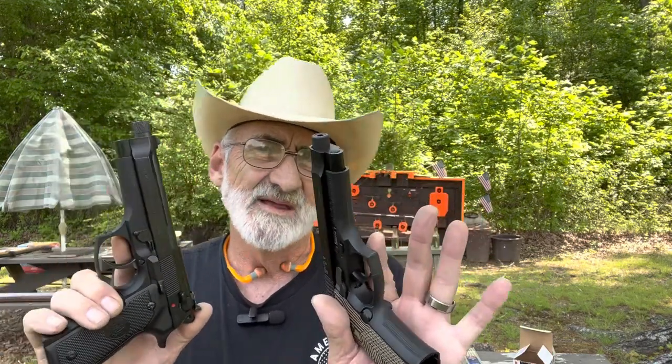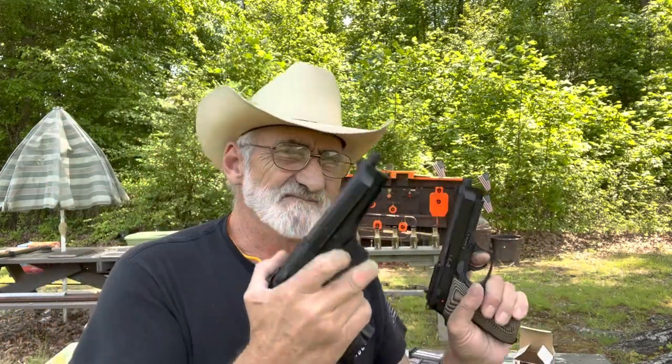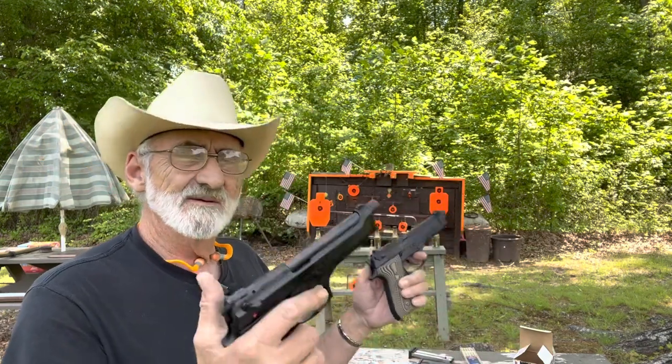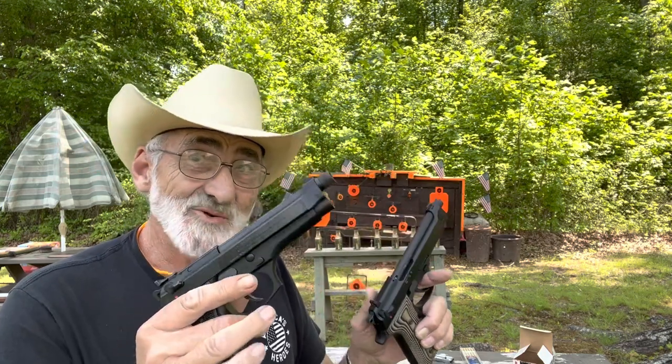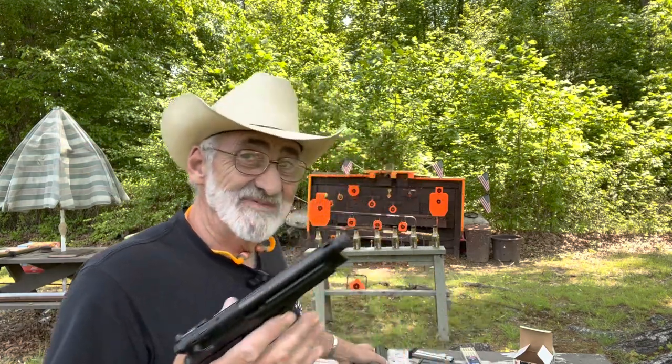At one time I think these were used as training pistols. The 22 caliber is about the same weight — not a lot of difference. Both have 15-round mags, same functions, single or double action, safety and decock. They're actually identical, and I've even gotten mixed up on which one is which if I hadn't looked at the grips.